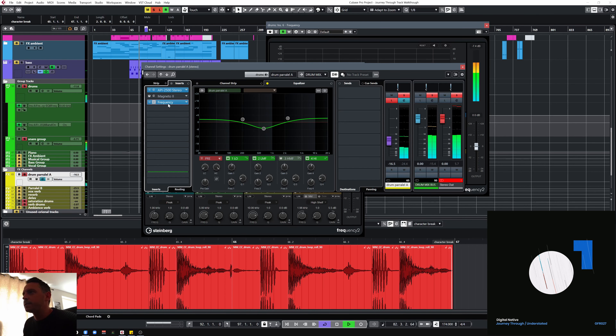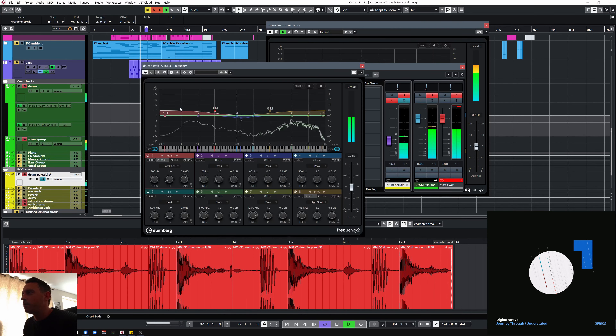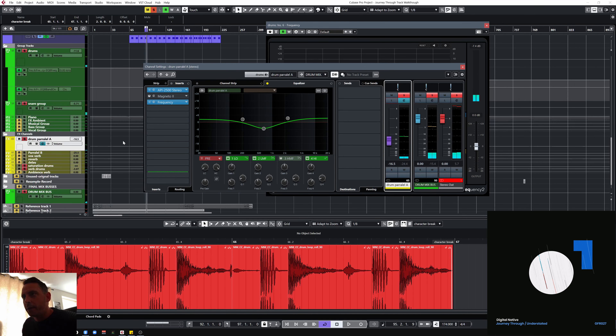There's some EQ on there that's actually bypassed, and then I put an EQ on the parallel channel — this is a tip I saw. Basically on your drum parallel channels, the tip was to boost the low end and boost the highs, just to really give it that weight. That's something I tried on this track — I don't think I've done it since, but it's just to give a little bit more weight in the lows and the tops, then pulling a little bit out of the middle. That's blended in with the main drums.